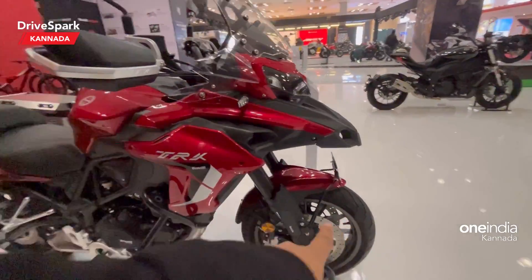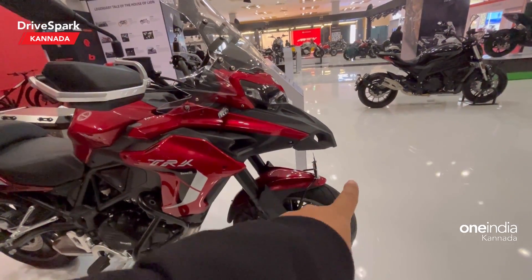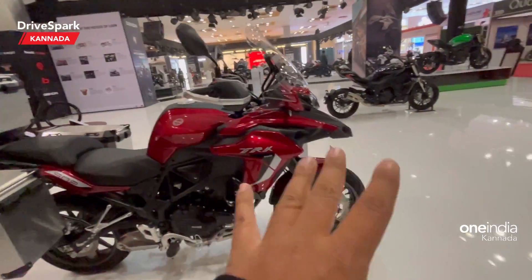Here you can see 17-inch alloy wheels, front and back on the 502. On the 502X, there are 19-inch spoke wheels at the front and 17-inch spoke wheels at the rear — reflecting its on-road bias.